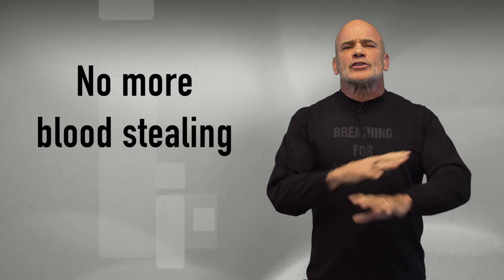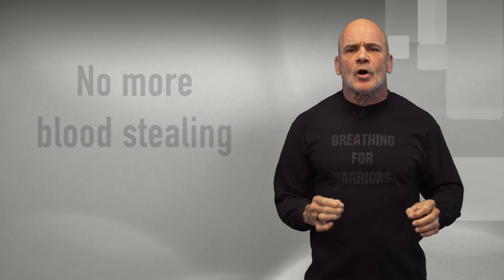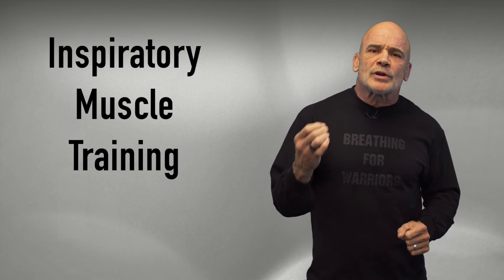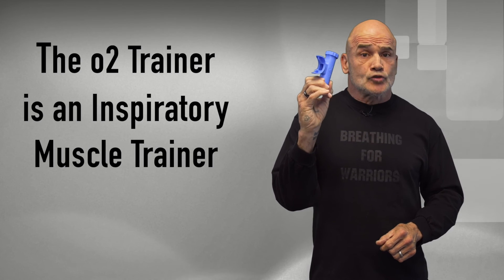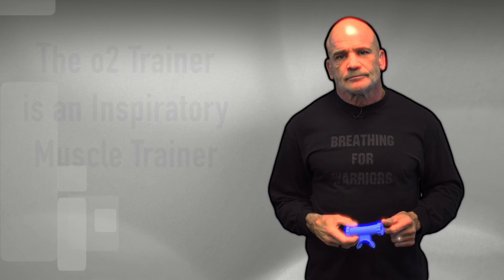Inspiratory muscle training is what they call that. And guess what? This cheap-looking simple piece of rubber — the O2 Trainer — is an inspiratory muscle trainer. No batteries, no electronics that can break down. You can literally smash this thing on the ground and you're good to go. You buy one and it will be good for the rest of your life — very simple device, yet very powerful.